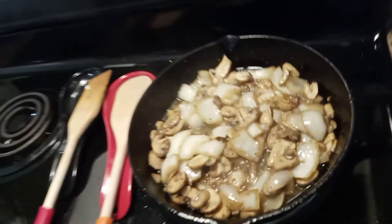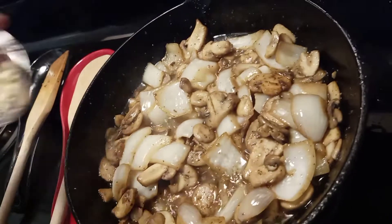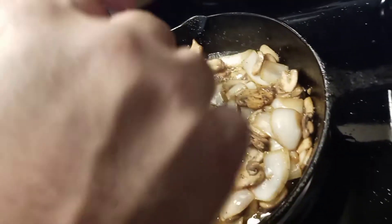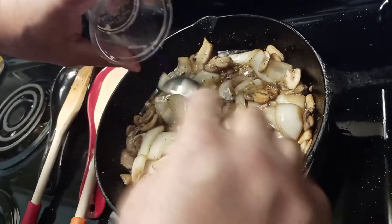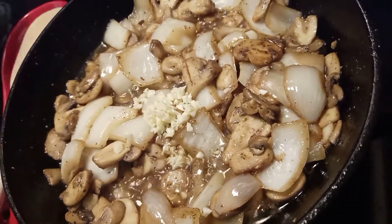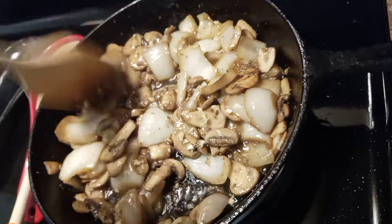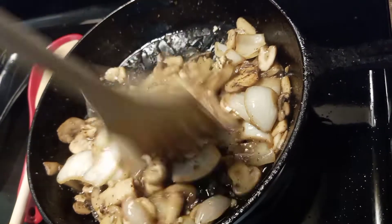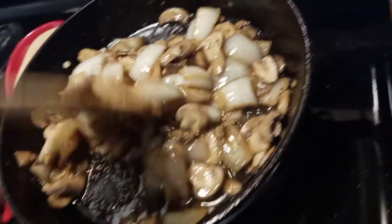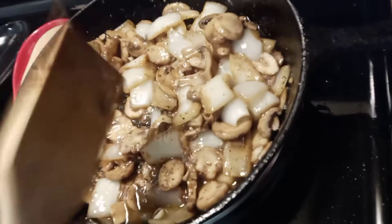Look how it's looking right there — looking good. Now we're going to add two cloves of minced garlic. Add that and let it cook for about a minute, mixing it in. Once you finish with that, we're going to add the flour and one cup of beef broth.